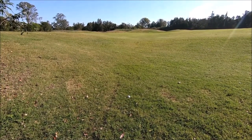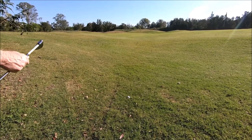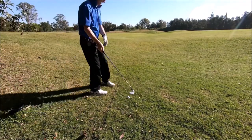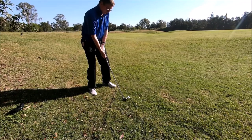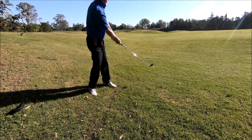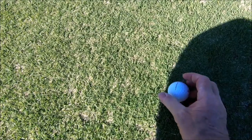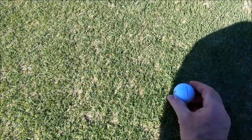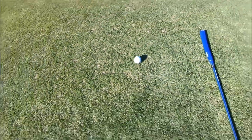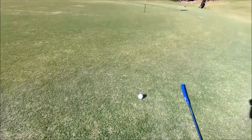All right, we're in a bit of thick stuff here. I'm just going to chip him up here. Once again it's just breaking over to the right a bit, so I've just got him on the right.